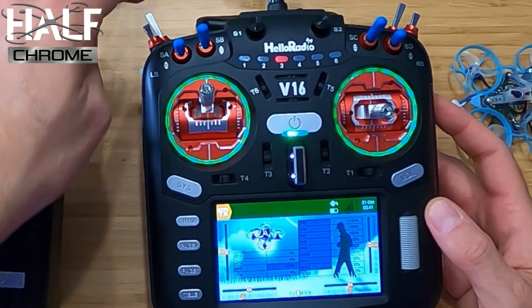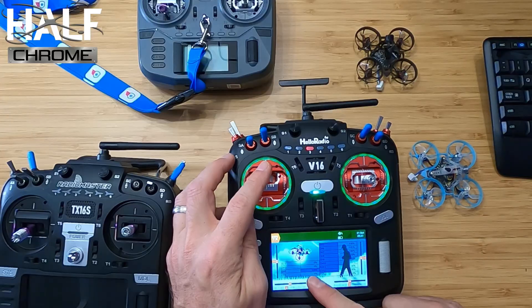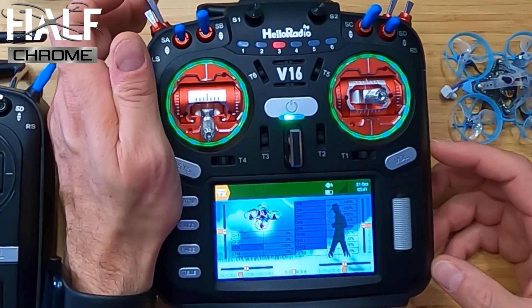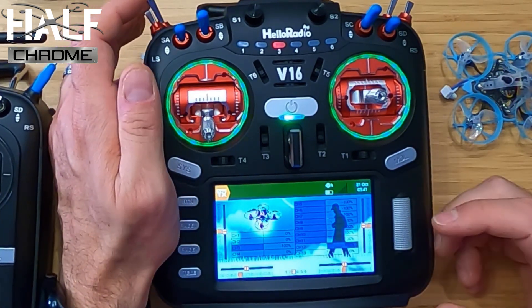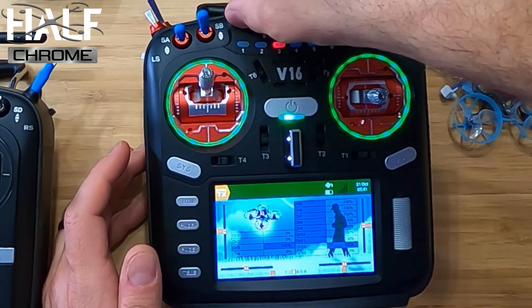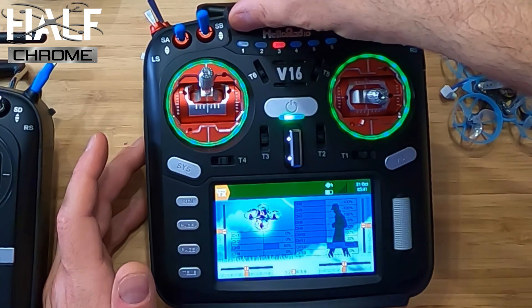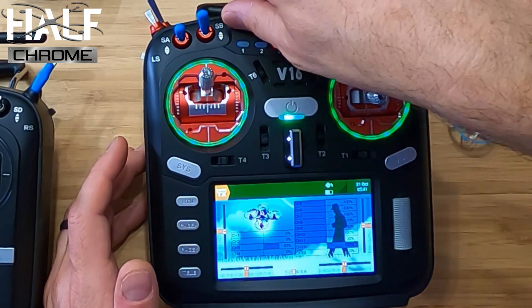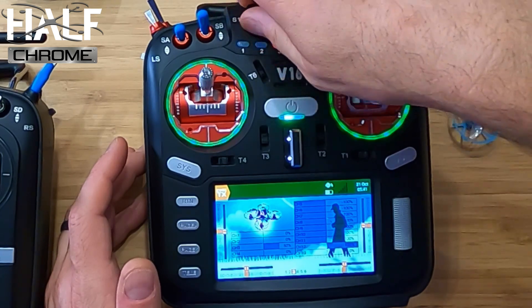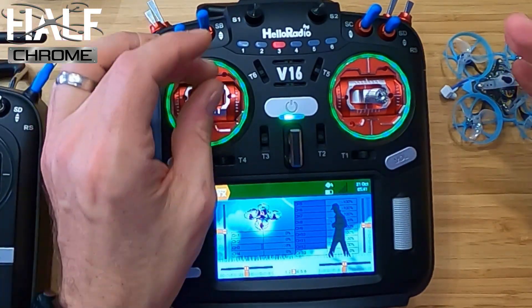So now if I look at my throttle, it's going from minus 100 to 100 normally. But if I flip that switch — channel 12 switch — and I'm at 100, I can dial it. If it's all the way to the right, it's at 100%. In the middle it's at 50, and I can work the dial and the throttle to wherever it needs to be. Turn that off and it operates normally.